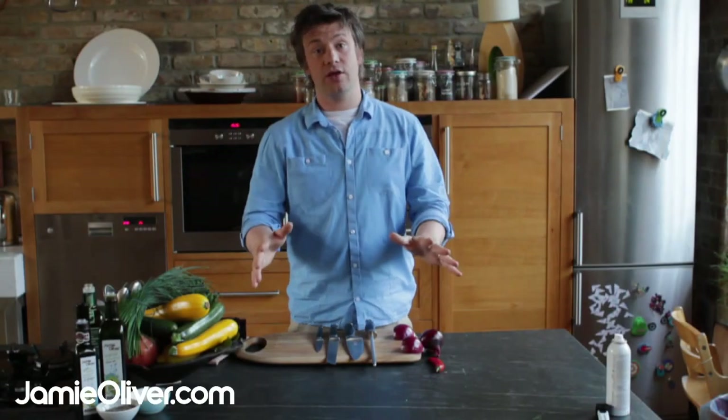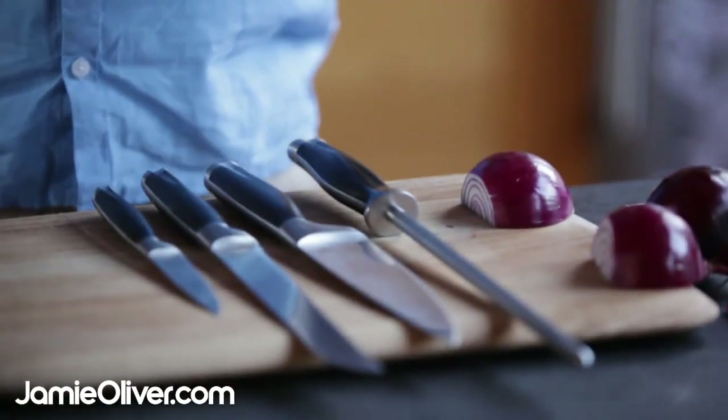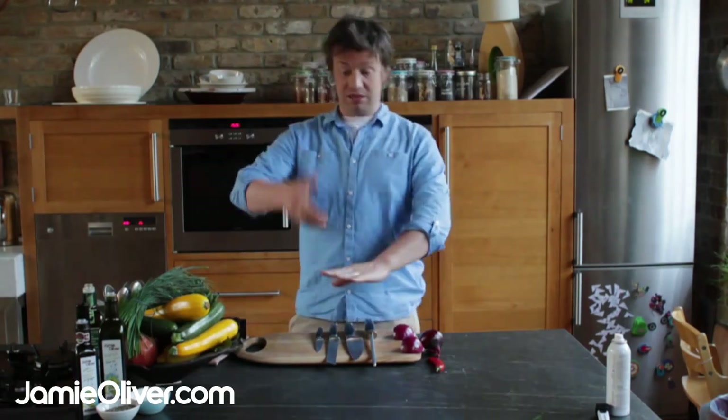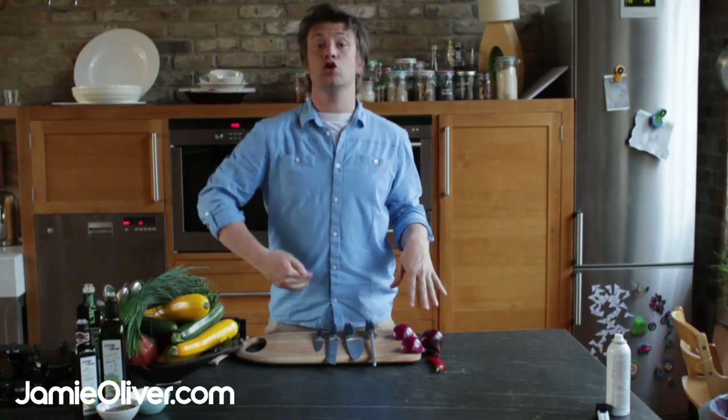Okay lovely people, knife skills are really, really important. Life is short, you normally eat three times a day, you probably cook a lot of meals in your life and sit there clanking around taking lumps of your body off and just being slow and rubbish — not good. So let's get you good at it.